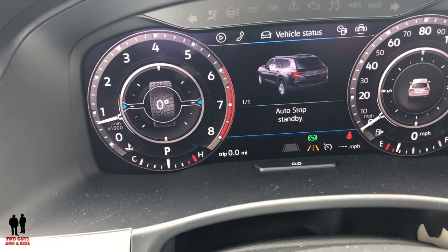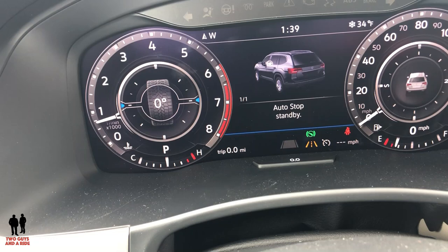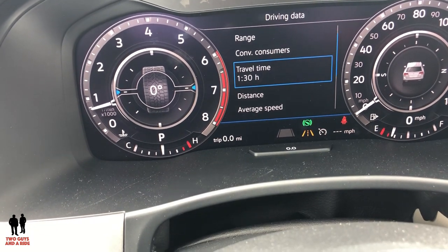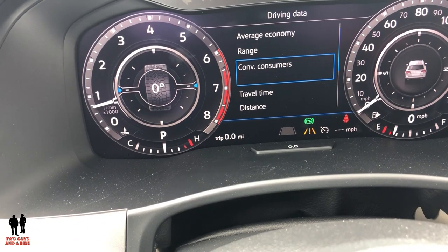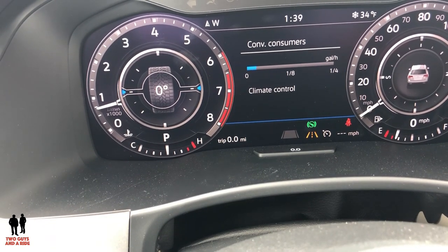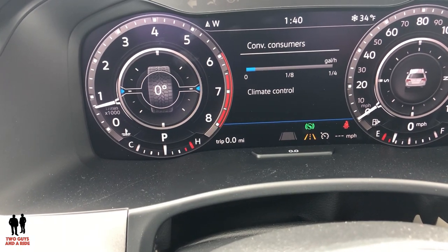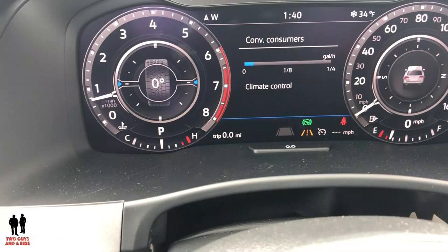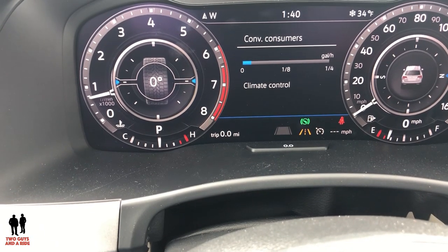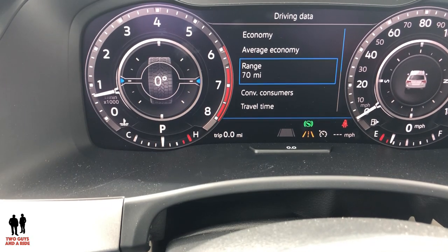Vehicle status shows some basic info. Moving to driving data: you've got trip to home and other stats. This tells you how many gallons per hour you're using running your climate control — great for those who are conscientious about fuel use, though it's one I would personally not pay attention to. It is there for people who want to know those things. You also have your range — what you have left in fuel, your average economy, and your regular economy.